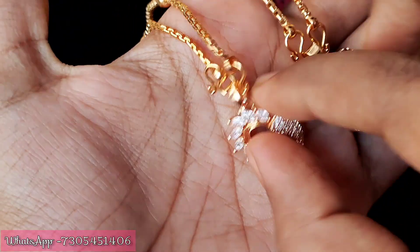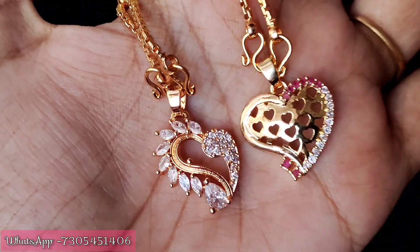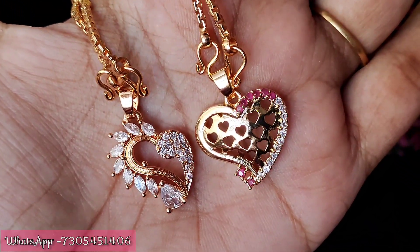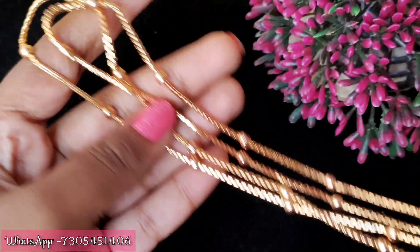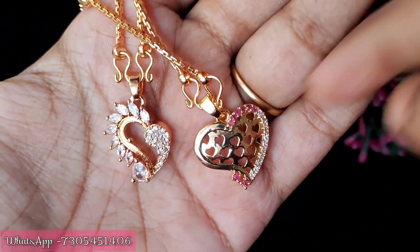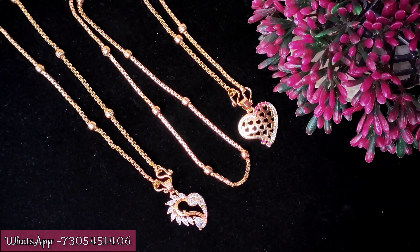Next design: this is a golden ball chain, a fast moving chain with a pendant design. This is full white and pink and white - a heart shape pendant. The finishing is super with stones. This is a golden ball chain, 18 inches long. This chain design is also available in 24 inches and 13 inches. If you prefer long chains, the price will differ.